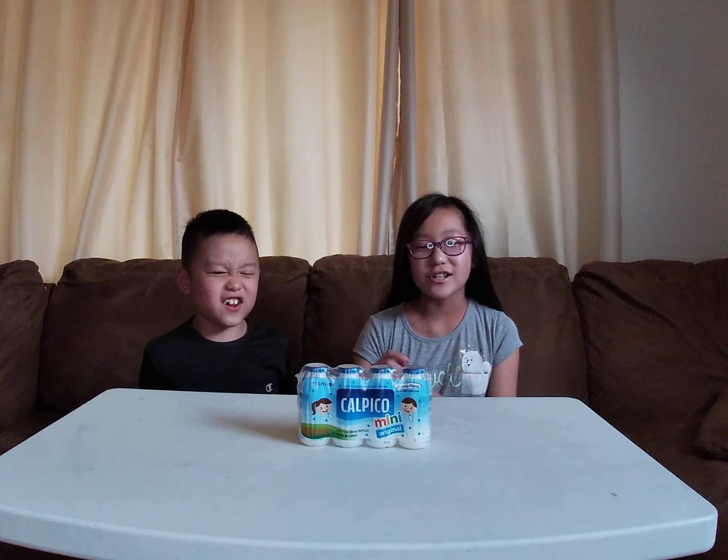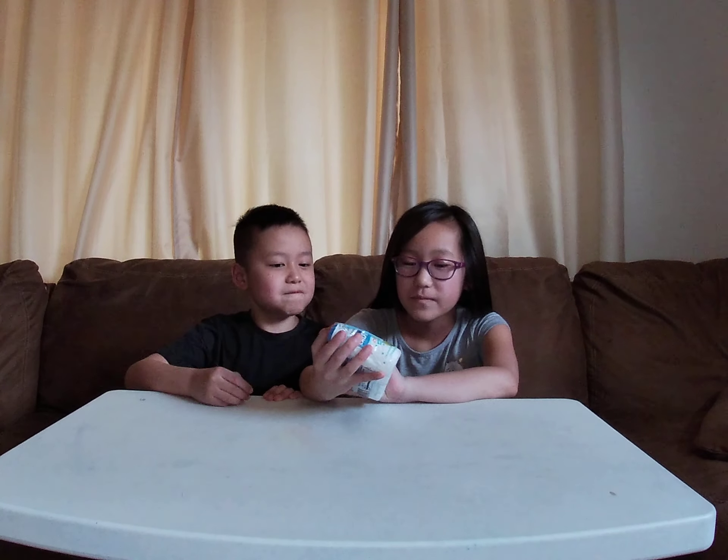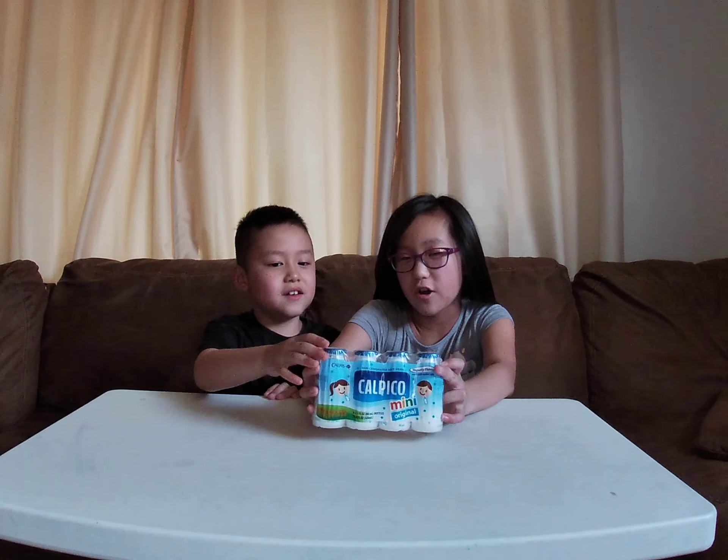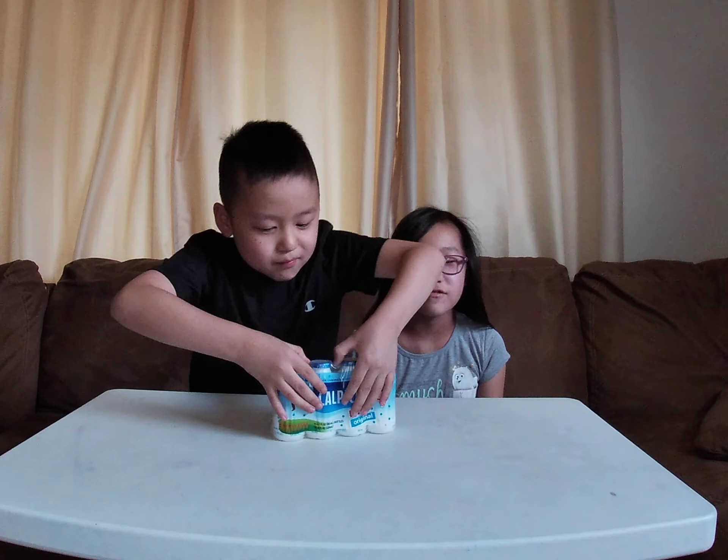Hey guys, today we're trying Calpico — nope, oh wait, it's the original flavor. Let's try it out.